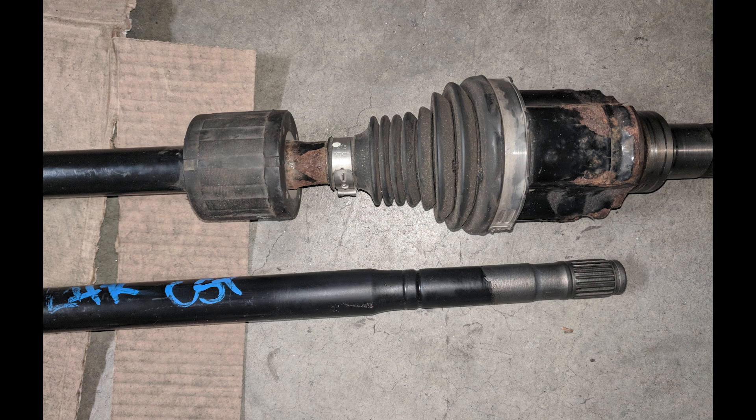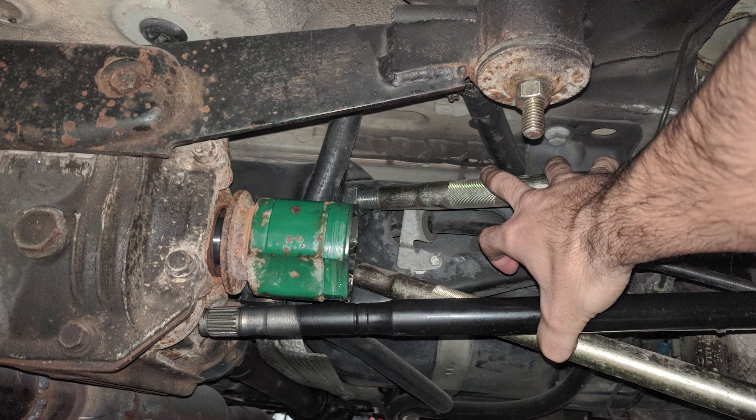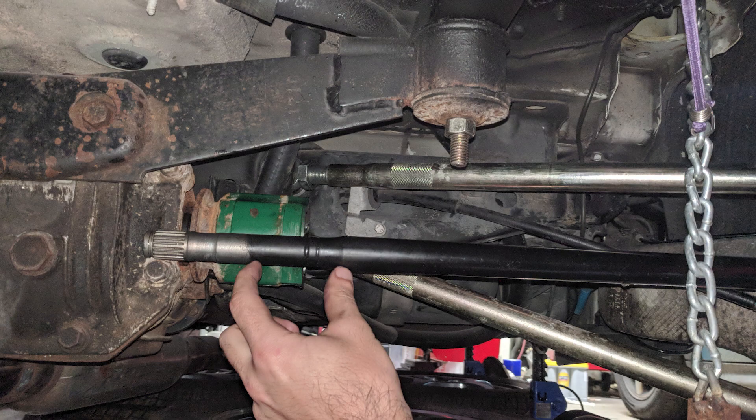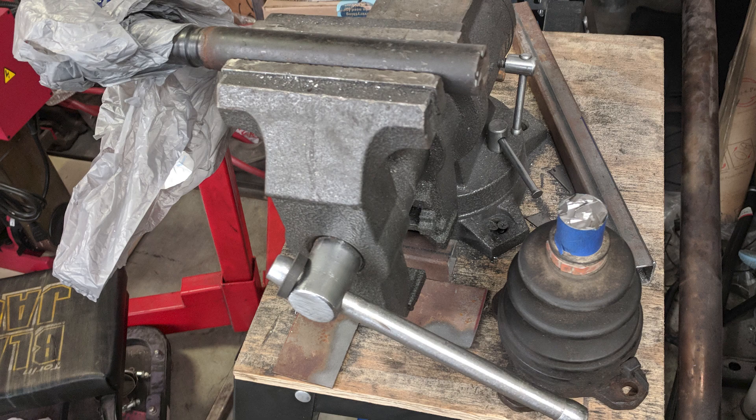The passenger and the driver's side CVs are going to be different for each side — one's longer than the other. This is basically how our CV is on the car; we've got the axle up at height with the suspension strut removed. And I'm marking out essentially where we're cutting the axle.